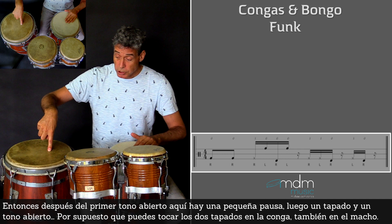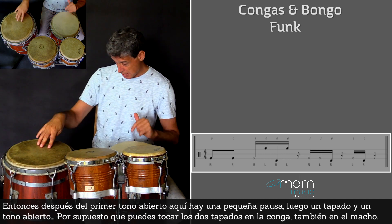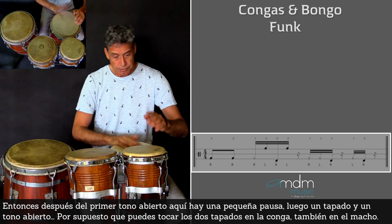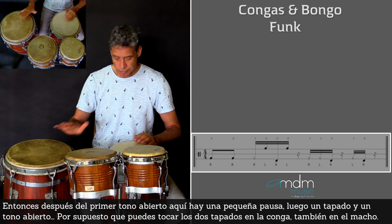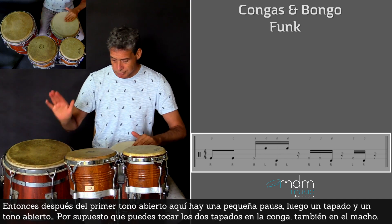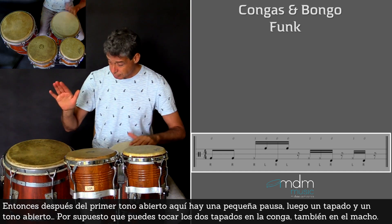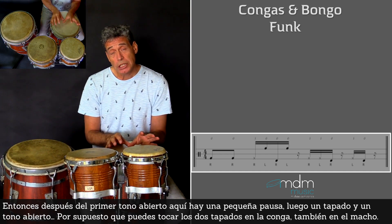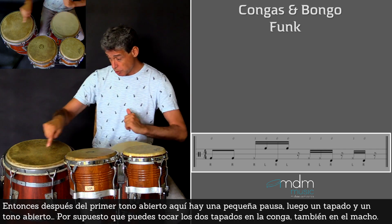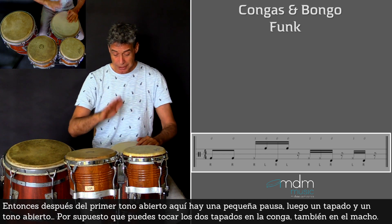So after the first note here, a small rest, then a slap left hand, and then again here open tone. Of course you can play the two slaps that I play here to go to the tumba — you can play them on the macho too.